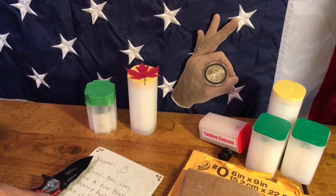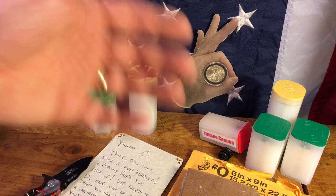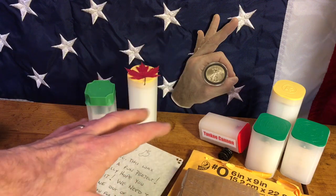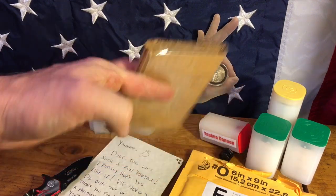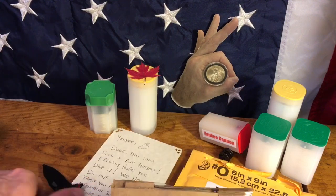It was a real pleasure to have Slow Stacker on Coast to Coast Stacking last Friday. If you didn't see it, check it out — it was a lot of fun, and check out his channel too. He stacks it slow, but it's very impressive how he does it. This package is light — it's not silver, but it's gonna be pretty epic. I can't wait to see it.